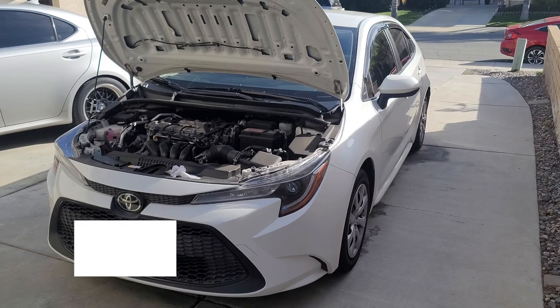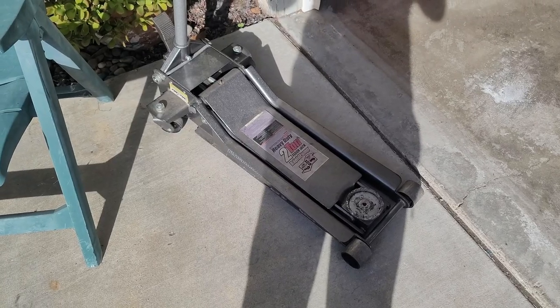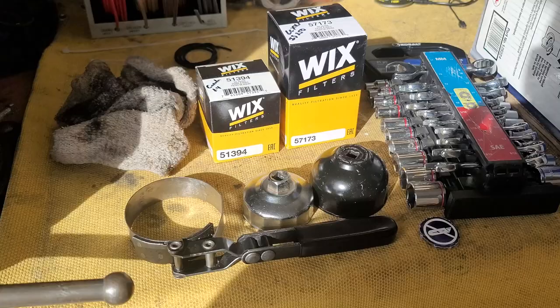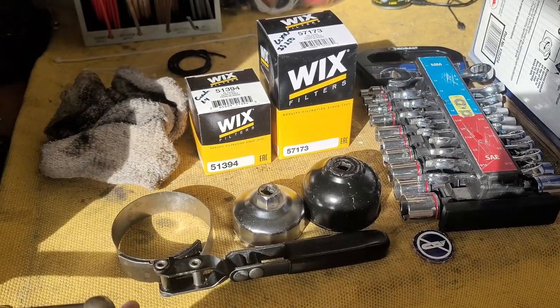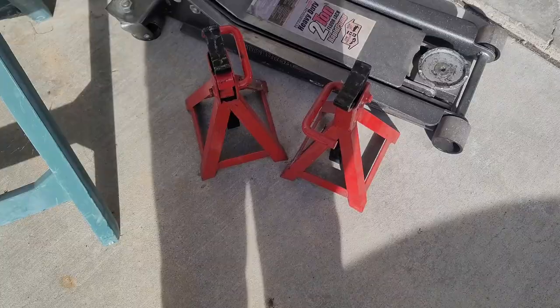Today we'll be changing oil for our 2020 Toyota Corolla LE. You're going to need a jack, you're going to need some oil, get some tools, and your filters as well depending on your car. Also you're going to need jack stands for safety.